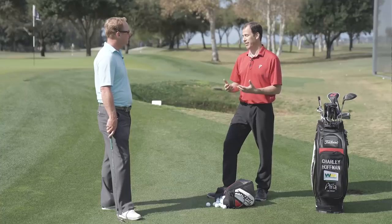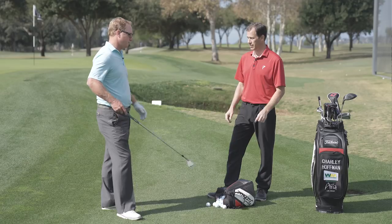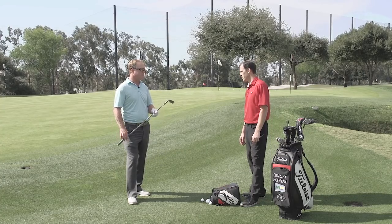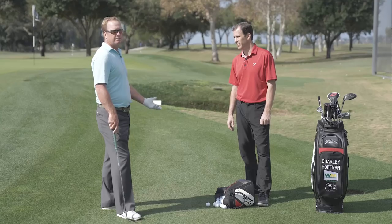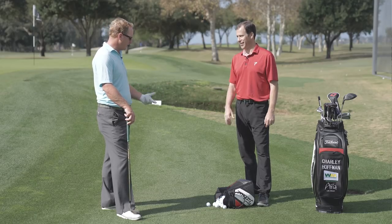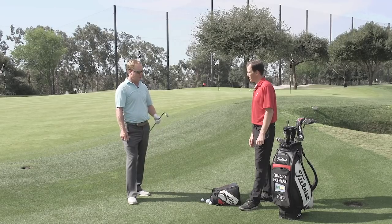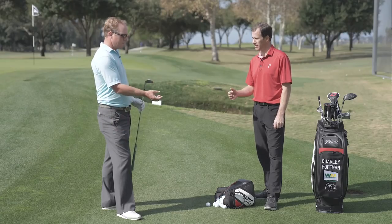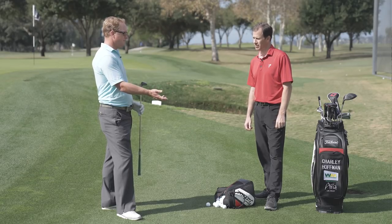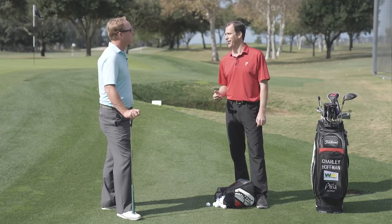One last thing — let's talk about the club, because anytime we're on tight lies, bounce is important. Bounce is very important. I'm hitting this one with my 60-degree, 10-degree bounce SM7. This shot is a little bit down grain. If you get to Augusta with tight lies into the grain, I actually defer down to my 56 SM7 — because it's got more bounce. You've got a little more room for error. You can open it up, create a little more bounce to get that 60-degree loft and add more bounce to the sole that way. Our good friend Bob Vokey always says bounce is your friend. That's correct.